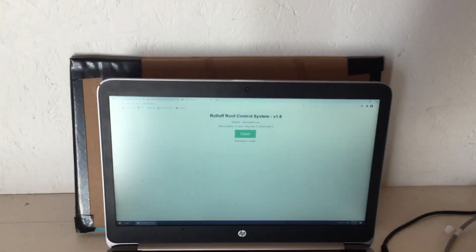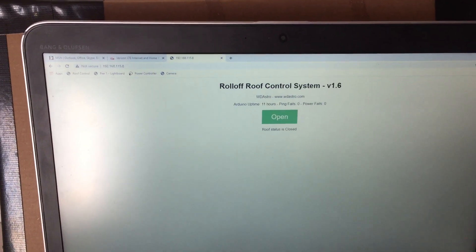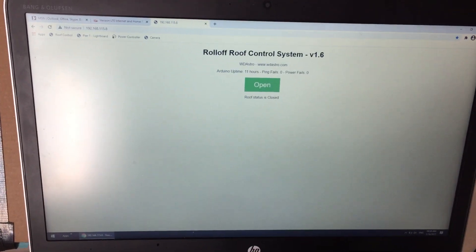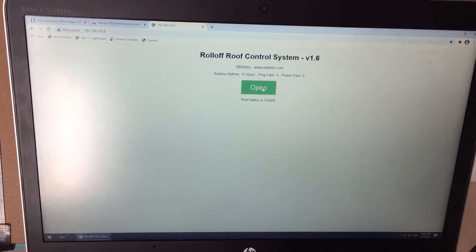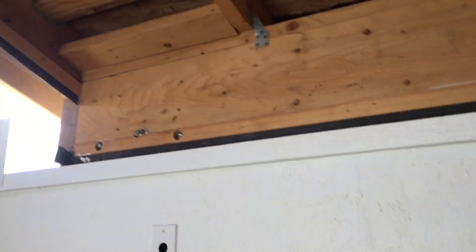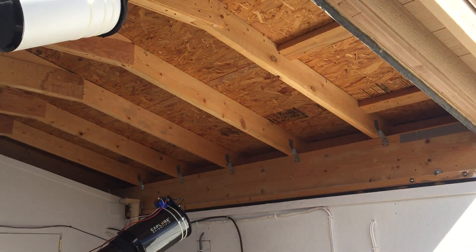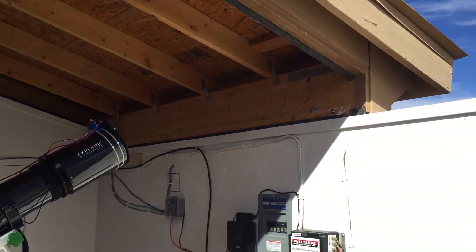Here we have our Rook control system with a web interface. It's as simple as coming over and clicking open, and our Rook will automatically open.